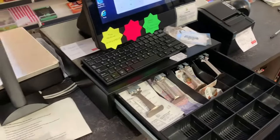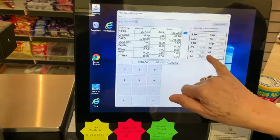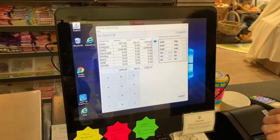One thing to remind you: as we had no £2 coins, we still have to put a zero in the £2 coin section to ensure that every box is filled.